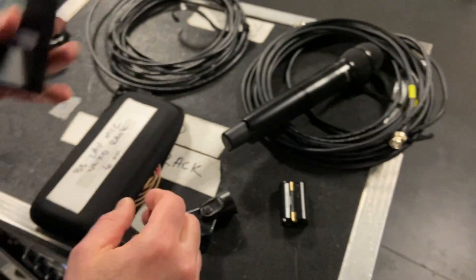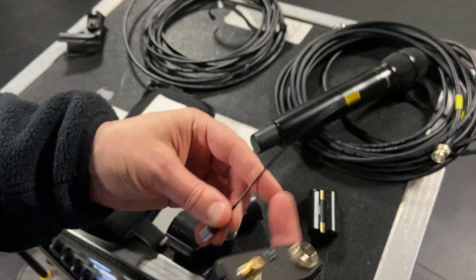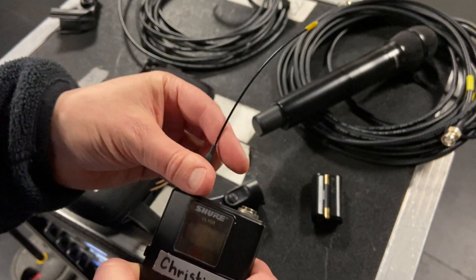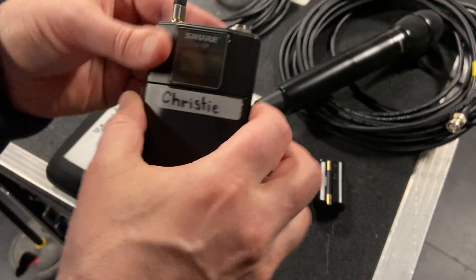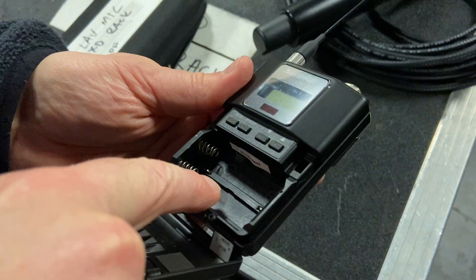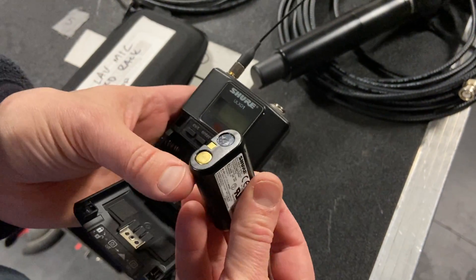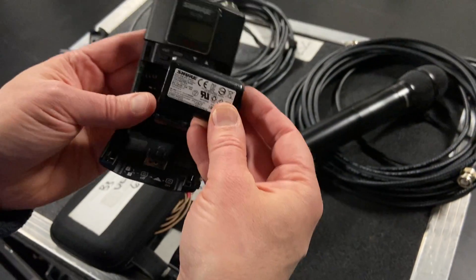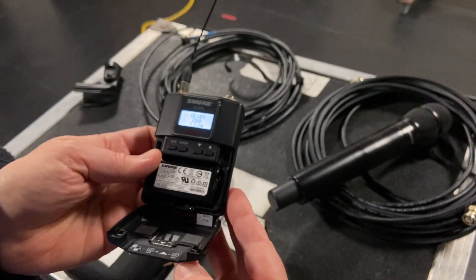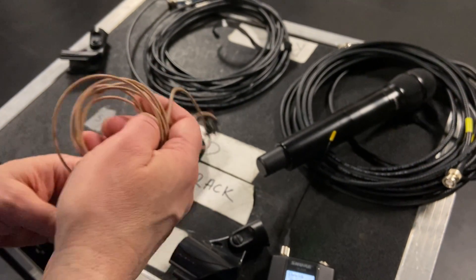On the ULXD bodypack, first you'll need to connect an antenna — look for one with yellow on the end so you know it's in the right frequency range, then screw it on. For the battery, there's a raised edge on the back and a groove on the back of the battery. Mate them so you can see white and the Shure logo faces up, then insert the battery.